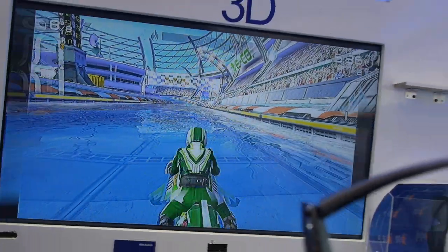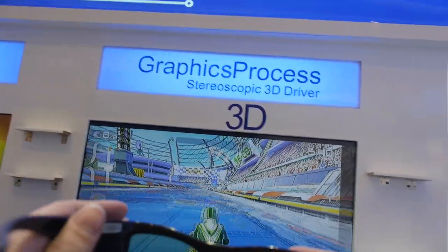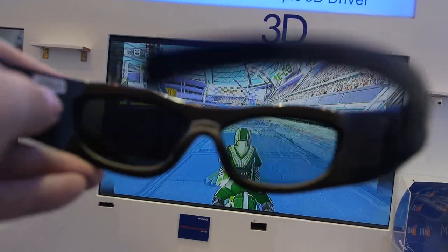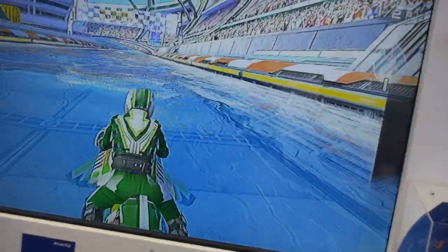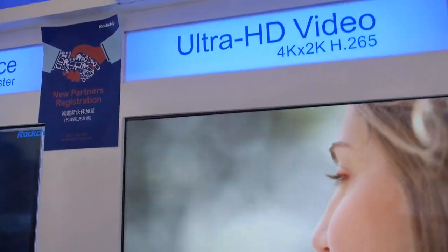The RK3288 is shown playing games, and with active 3D glasses it renders a 3D image — you can watch any game or 3D TV content in 3D. They're also showing off 4K playback.